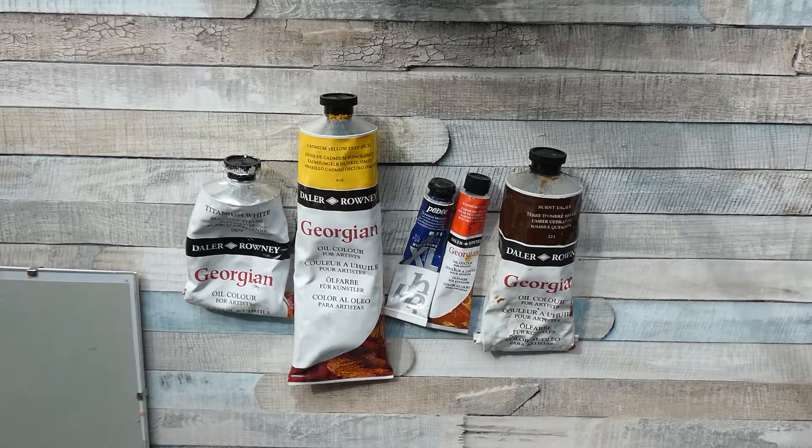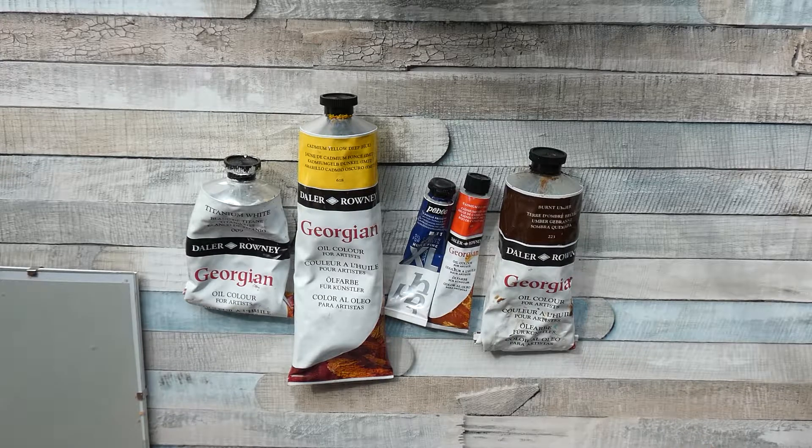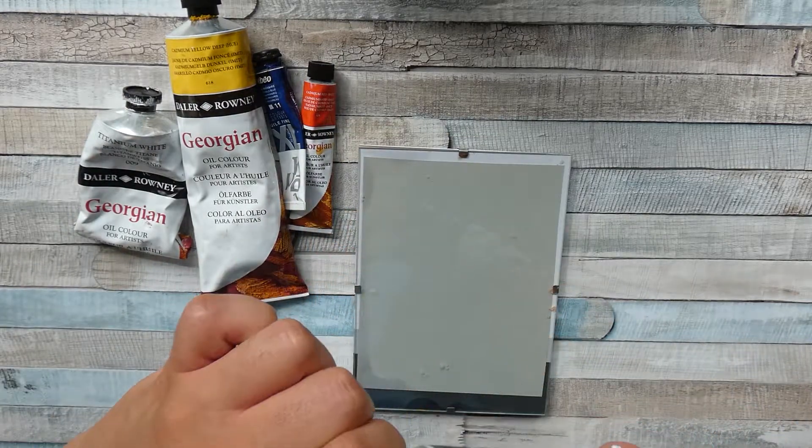Hi guys and welcome to this new tutorial. Something that I'm often asked is how I mix my skin colors or how I mix skin colors in general. And this is something I can really understand because I had my struggles with mixing skin colors for a long time myself.